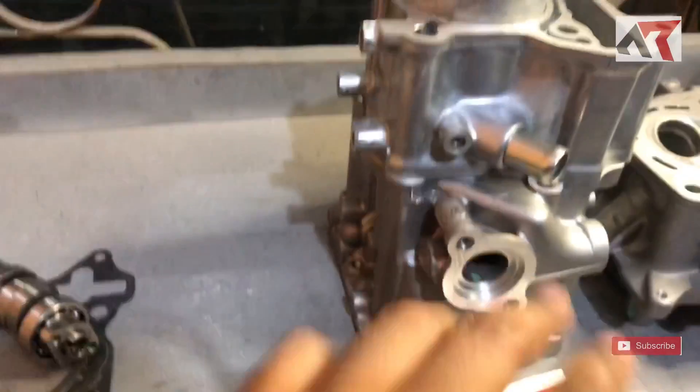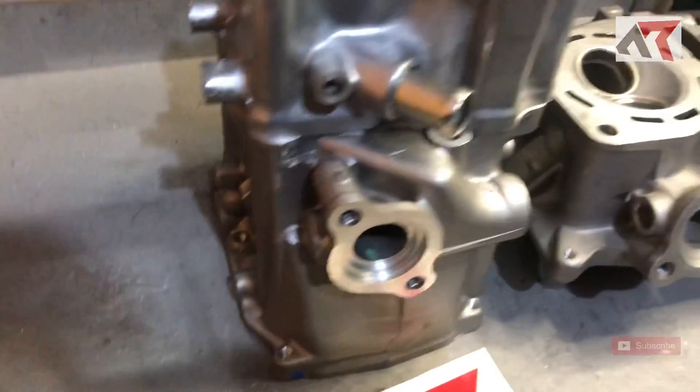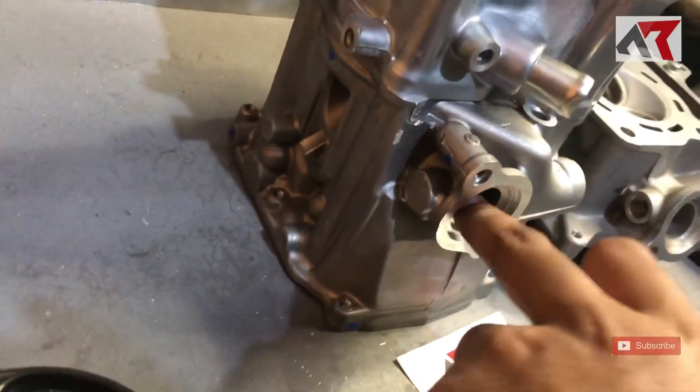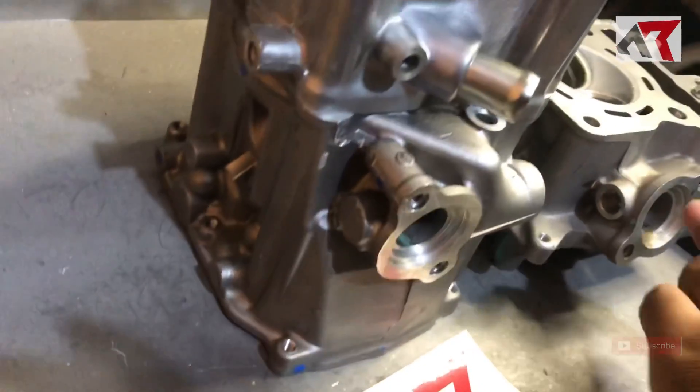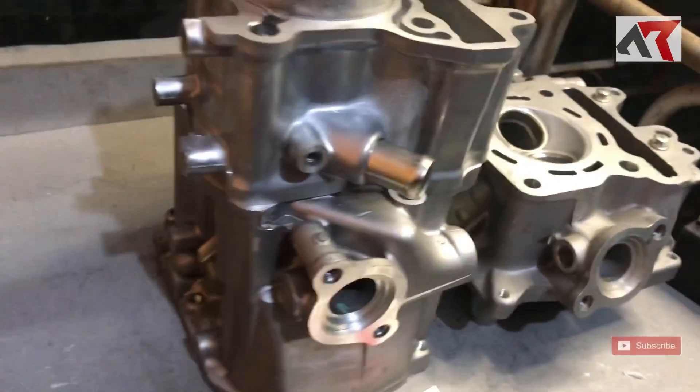Kalau kita lihat juga, sudut si knalpot juga berbeda. Di PCX 160 ini lebih lurus. Jadi nanti knalpotnya pasti juga harus buat custom.